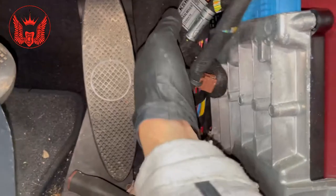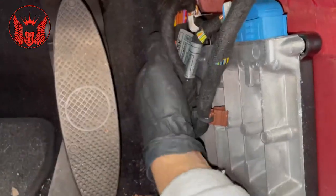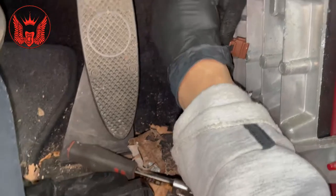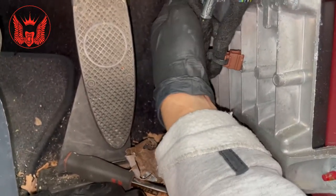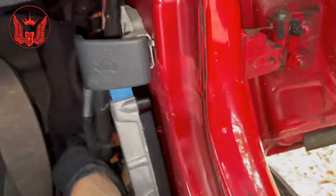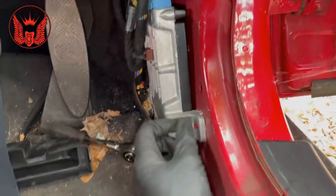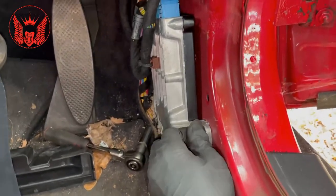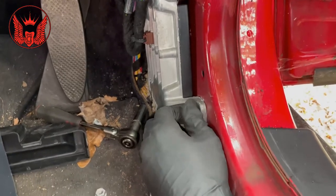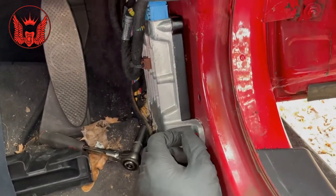Okay, let's get that 10mm nut out. One is out - take this one out as well. So there's definitely some short circuit going on because I have the indicators on when nothing is on.